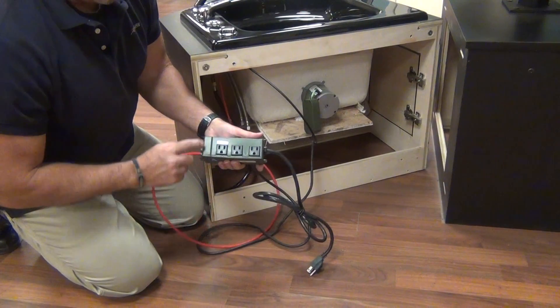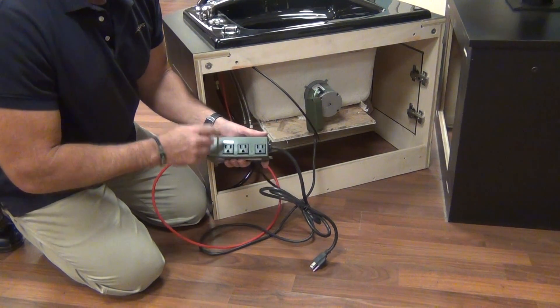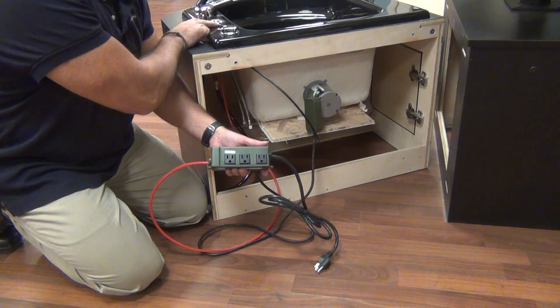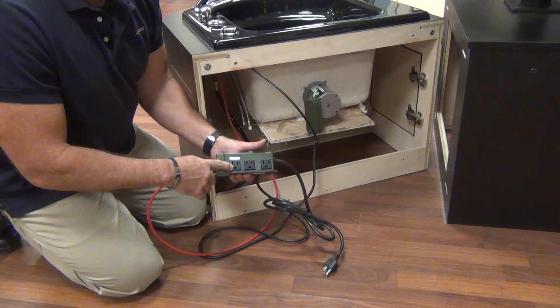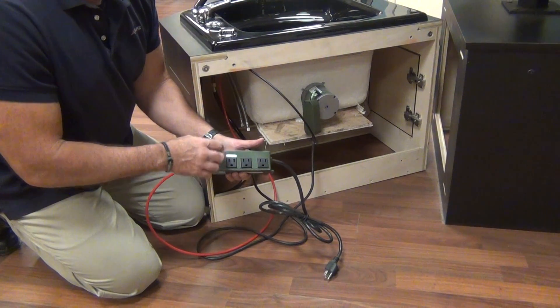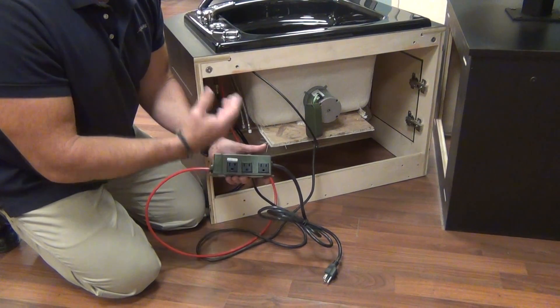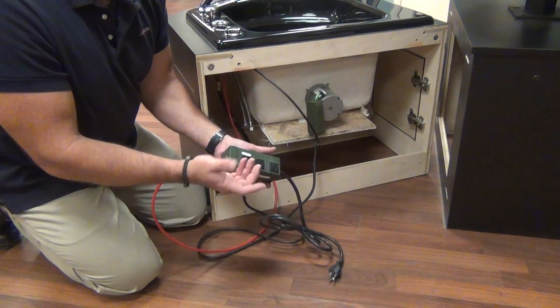Now the other side of the unit has an outlet that is marked drain. If you purchased the optional drain system, you'd have a second button on top, you'd have an air hose hooked in here, and you'd plug into this outlet. This outlet is only for the drain because it's programmed to go off in three minutes. That way, if your operator forgets and goes off and leaves the drain pump running after they dump the water, it'll shut itself off in three minutes.